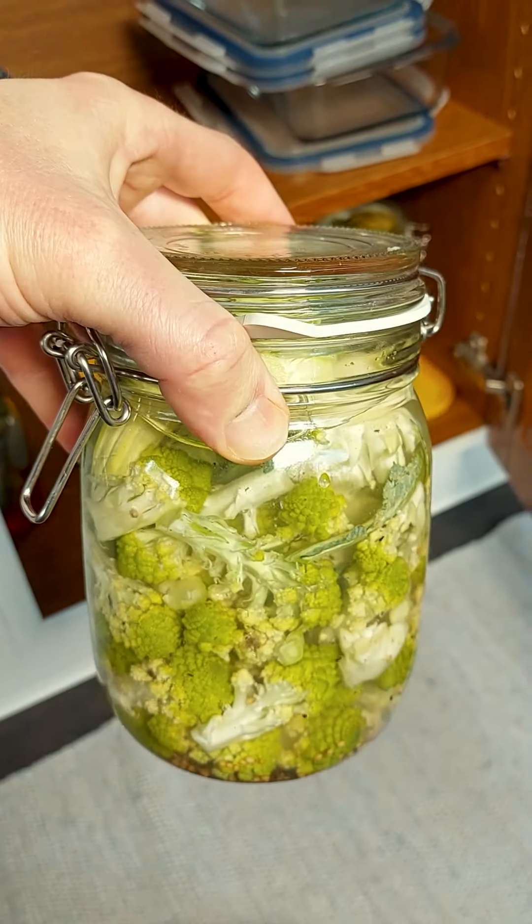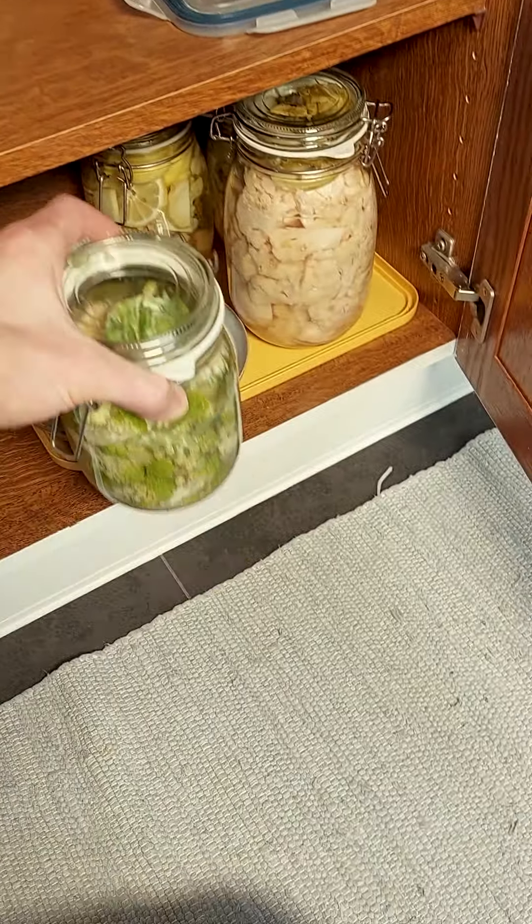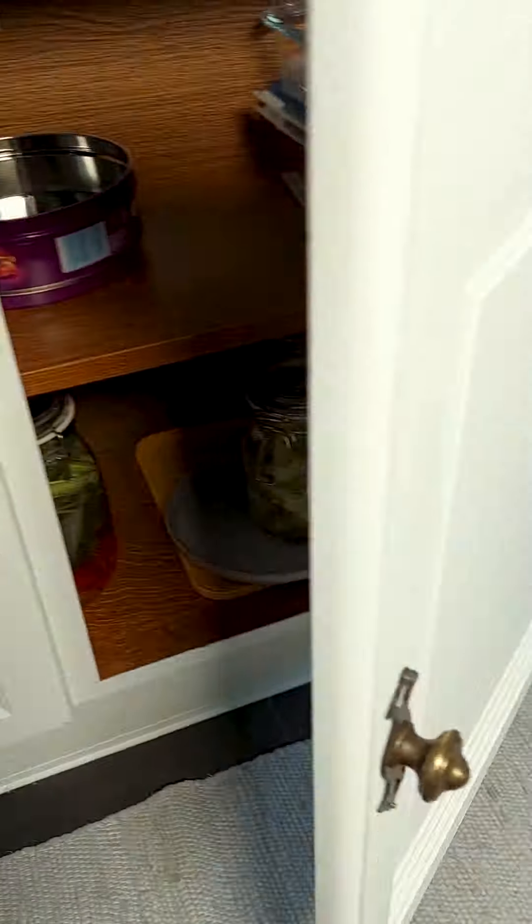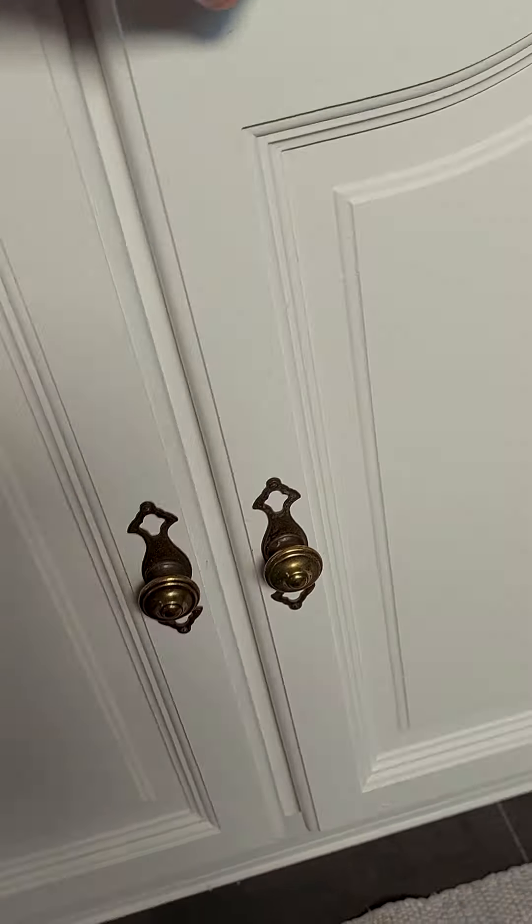From there I grab my jar. Romanesco broccoli tastes really, really nice when it's fermented. I've got to say, I wasn't a big fan of vegetables growing up and I actually just ate them because I knew they were good for me. But since I started fermenting five years ago, I have so much more appreciation for vegetables and I can eat just about any vegetable this way because it just tastes so good.